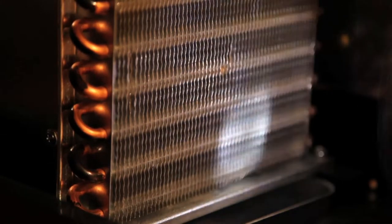Finally, use a flashlight to shine through the condenser. You should now be able to see light on the other end, meaning the condenser is now free of debris.